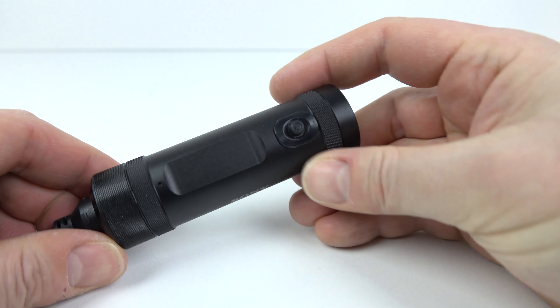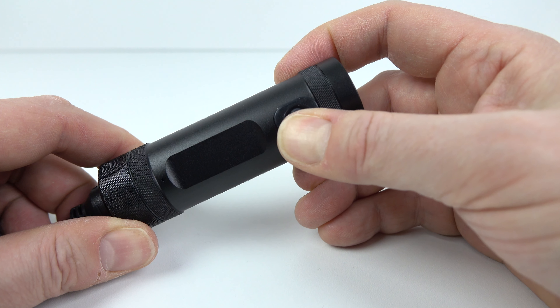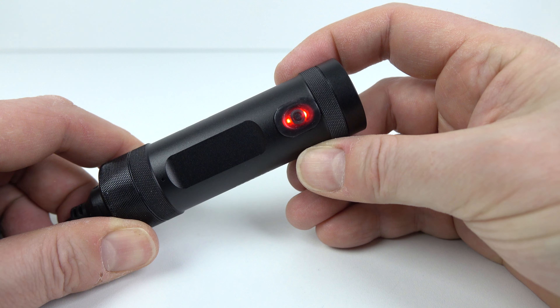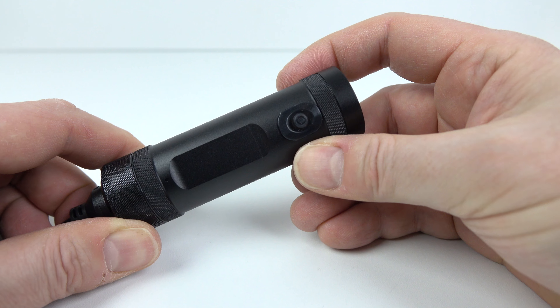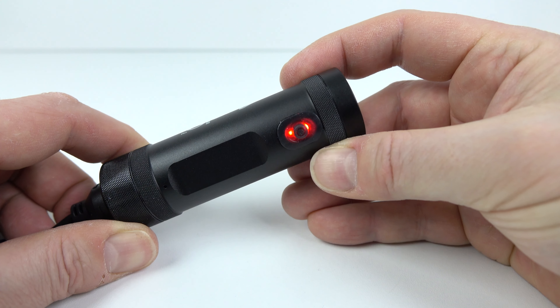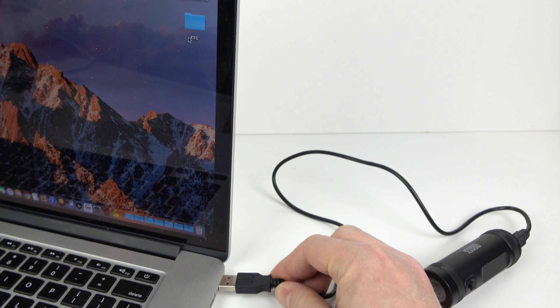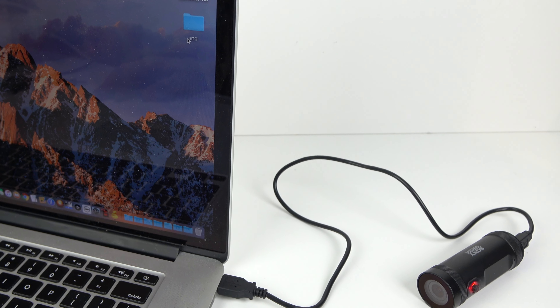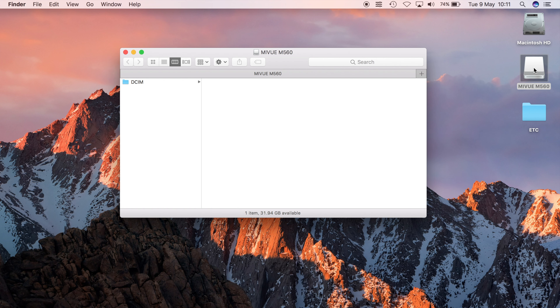For normal operation, it doesn't switch on automatically — you have to hold down the power button. Just tapping it doesn't turn it on, which stops it accidentally switching on in a pocket. Hold it down for a couple of seconds and the device powers up and automatically starts recording. Once recording, your only options are to turn it off or put it into standby — just tap the button and the light stays on permanently to indicate standby. To change settings, plug it into the computer. The camera shows up as an additional drive, and on that drive there's a folder with video files.